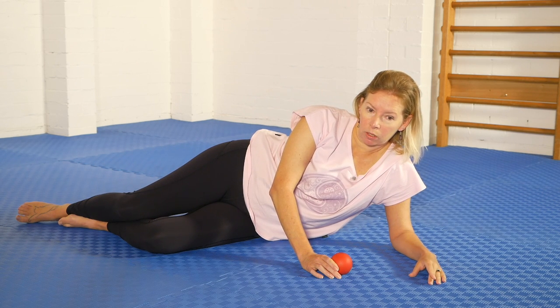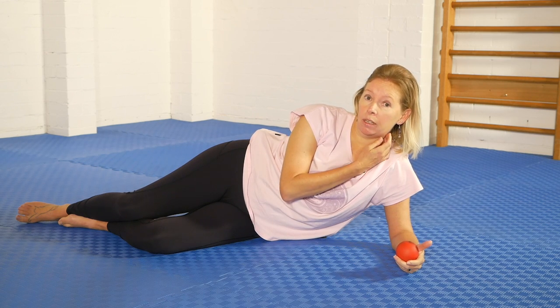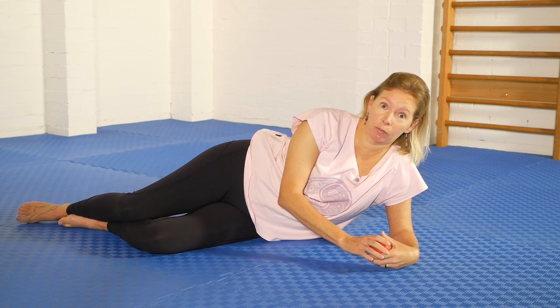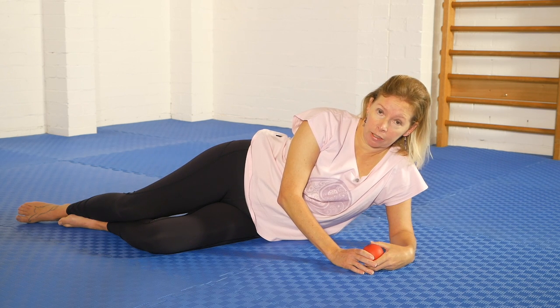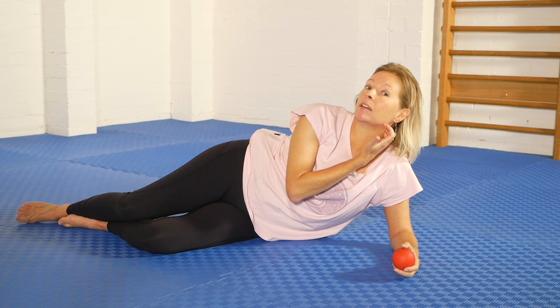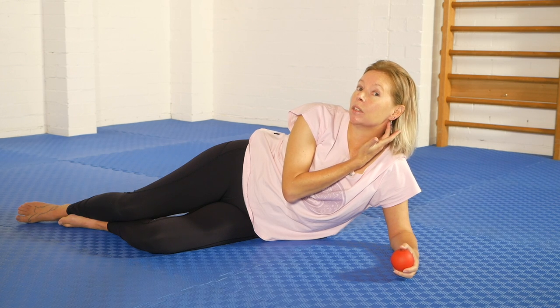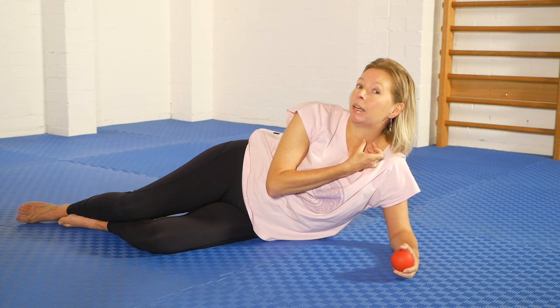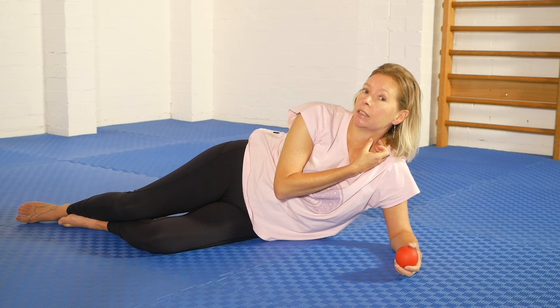Many people hold a lot of tension, unnecessary tension in their jaw, in their neck region, and I am one of those people. So I'm going to show you a side-lying technique to use a ball to press into this area here, all along the jaw line right up around the base of the ear, and this band of muscle — the sternocleidomastoid — through the side of the neck here.